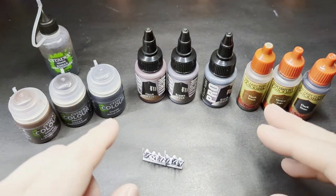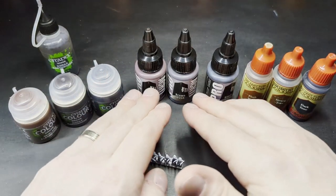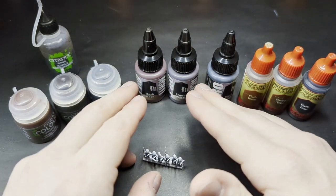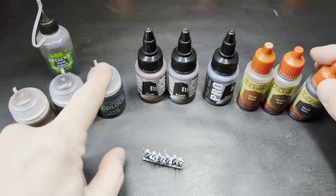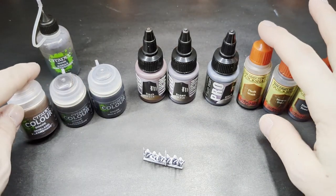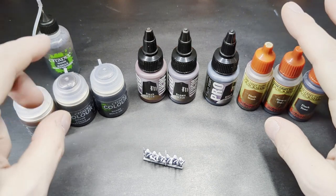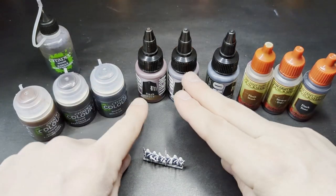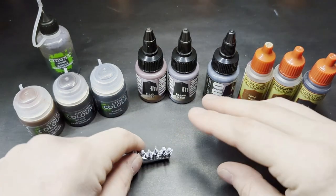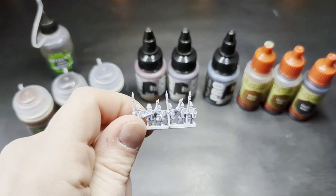I might also do a mix, because I do not know what these are going to look like — I've never used them. So depending on what their color tone is, I'm going to try to match the Agrax and Strong Tone, and then the Flesh Wash and the Reikland Fleshshade as much as I can. I'm not sure how they're going to look, so we're going to test this out. After it all dries, we're going to come back and see what they look like.